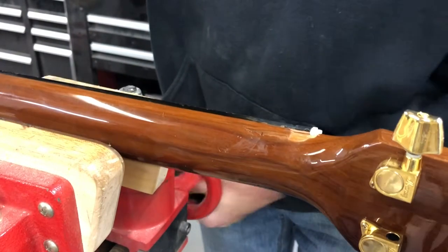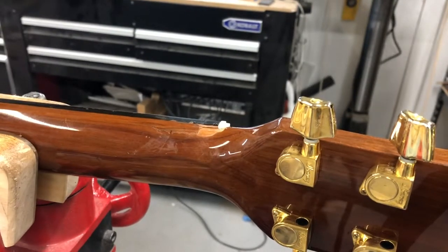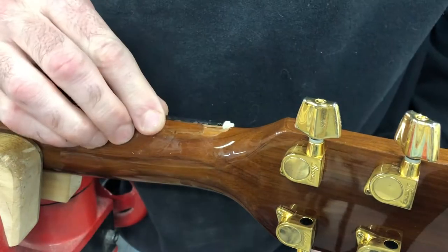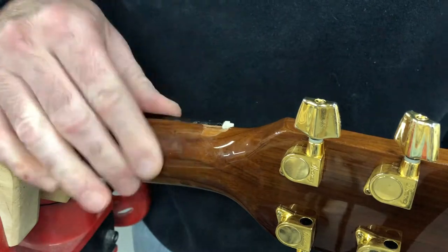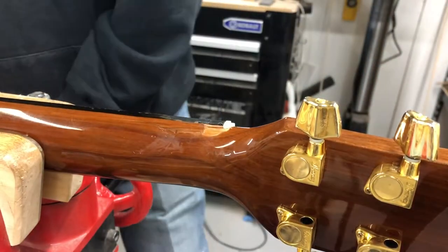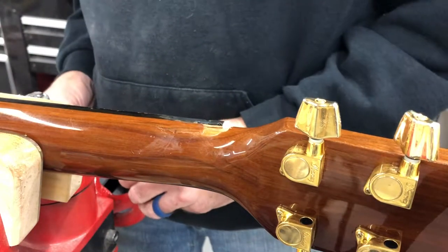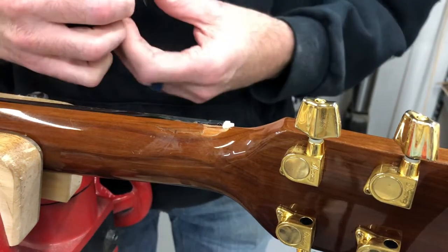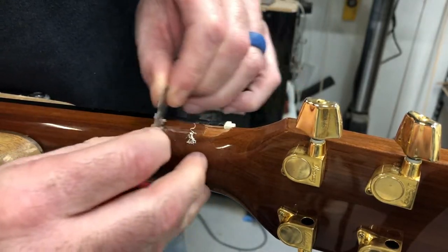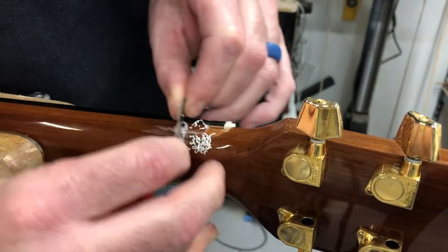I'll turn this on the side so I can kind of see what I'm doing. This is mahogany and it looks like it's got some tobacco brown, but we've got a big weird bump going on there. I'm going to turn this into a scraper real quick and level this out.